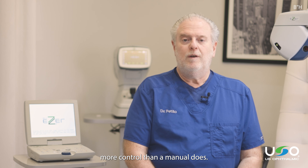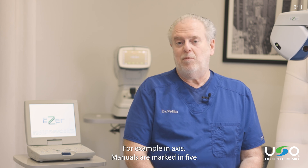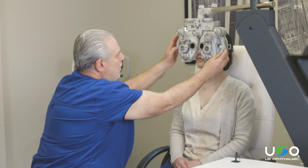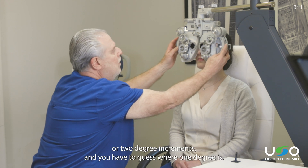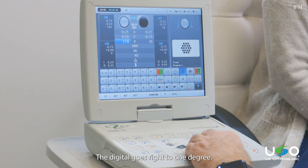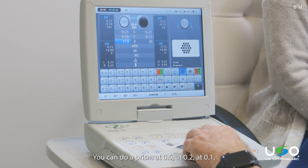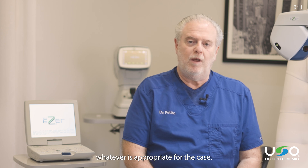Digital phoropters give you more control than a manual does. For example, in axis, manuals are marked in five or two degree increments, so you have to guess where one degree is. The digital goes right to one degree. Same thing with prism — you can do a prism at 0.5, at 0.2, at 0.1, whatever is appropriate for the case.